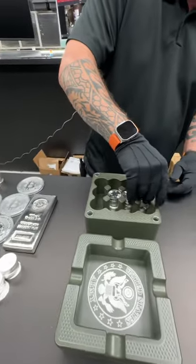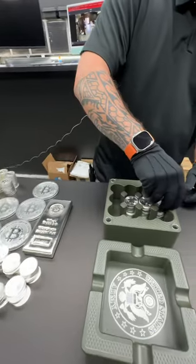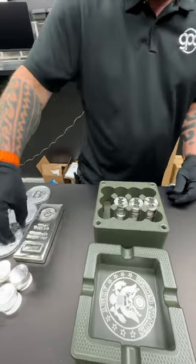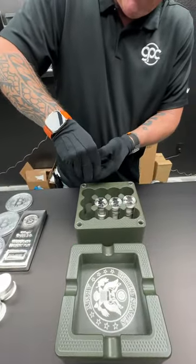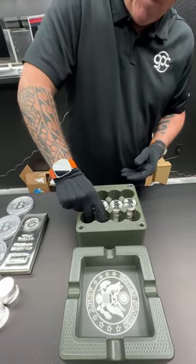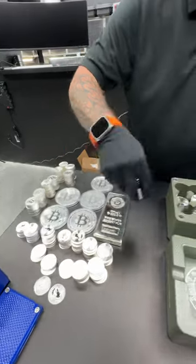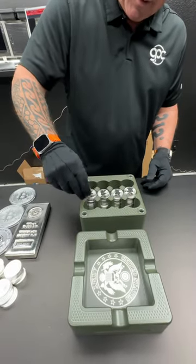I really like this ashtray. It's probably so nice that somebody would steal the ashtray not knowing that there was silver inside. I'm sure some people on TikTok and YouTube are going to leave comments like, someone's going to steal it anyway. But the people that buy this stuff, they're not concerned about getting their home broken into and having somebody steal all their stuff.